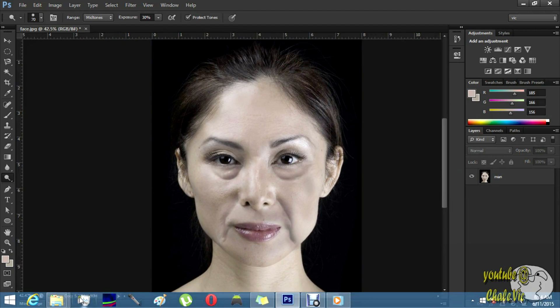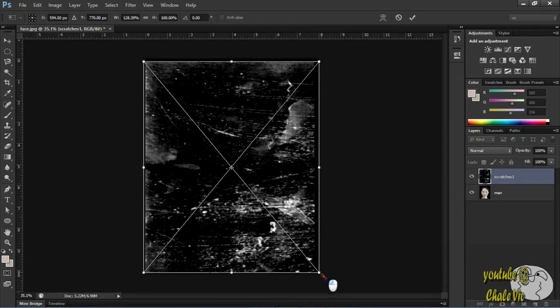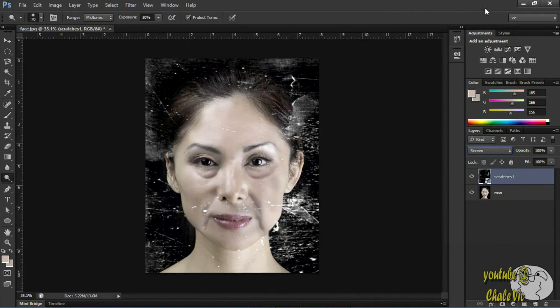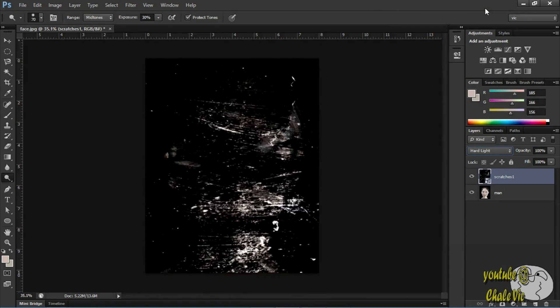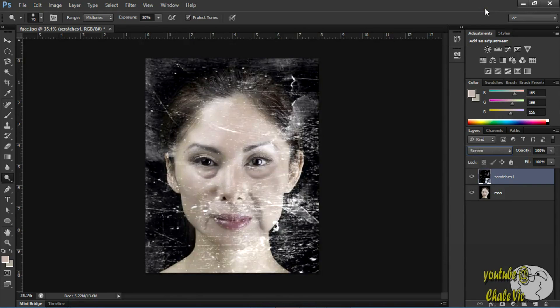Now I definitely have this little scratch effect going — some little scratches. Let's go ahead and add that so it makes it look like it's an old picture that's been stored in a cupboard for a really long time. Let's go ahead and add that. I'm going to change the blend mode. Let me go through the options and see which one looks good. I think I like this one — yeah, there we go. And then we have our little nice granny.